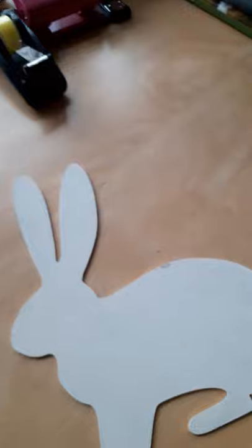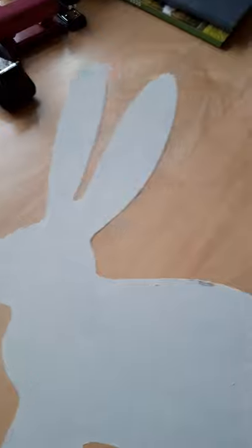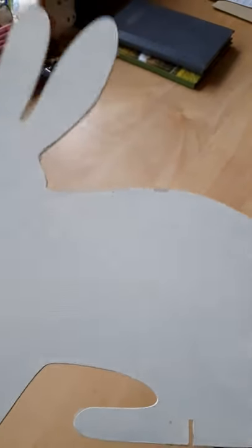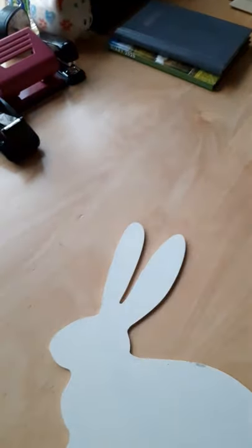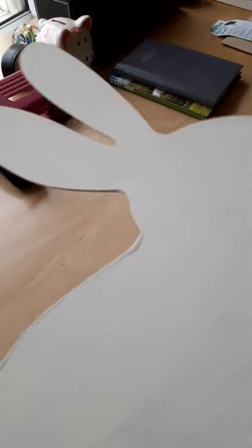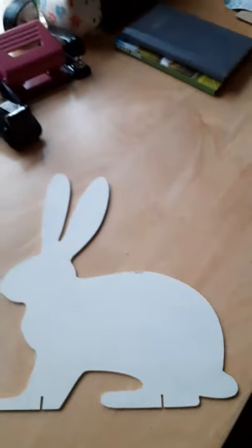I've moved rooms now because I wanted to show you this — it's a wooden rabbit that I picked up in Hobbycraft at the end of last year, Easter last year, for 50p. It has a little wooden stand as well. It was plain, so I've covered it with chalk paint and I'm going to decoupage this as well for one of my Easter decorations.